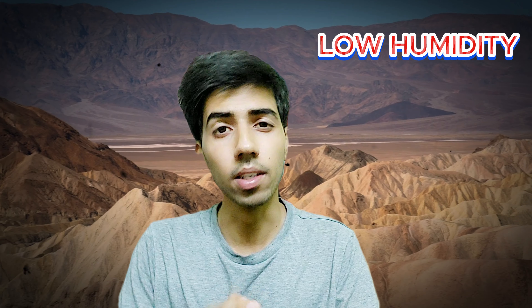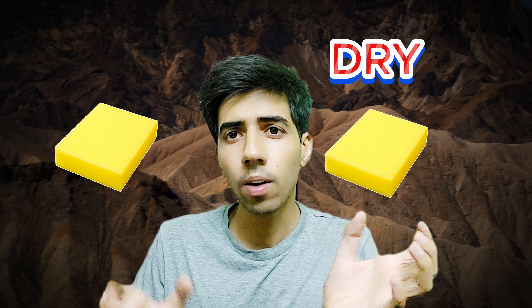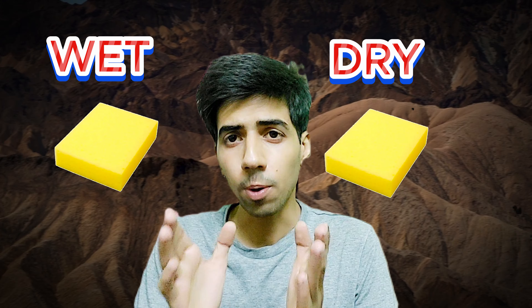Let's look at these two reasons. First, low humidity. Low humidity means the air in deserts is dry — it doesn't hold much water. Evaporative cooling works on this principle. When the air is dry, it has a high capacity to absorb moisture, allowing more cooling. You can understand this with a sponge analogy: a dry sponge can absorb much more water than a wet one.